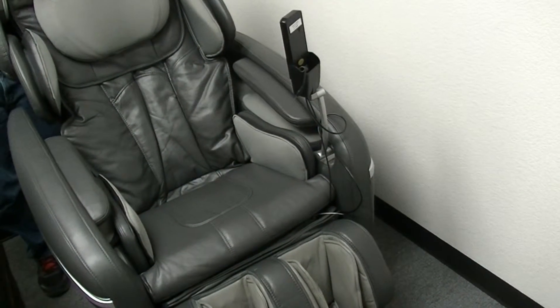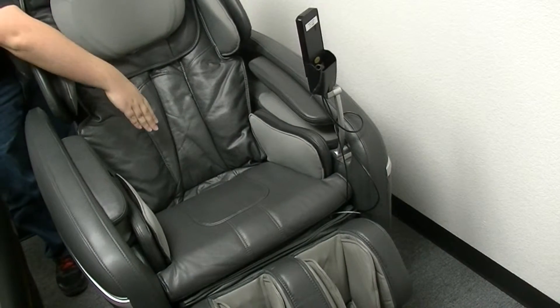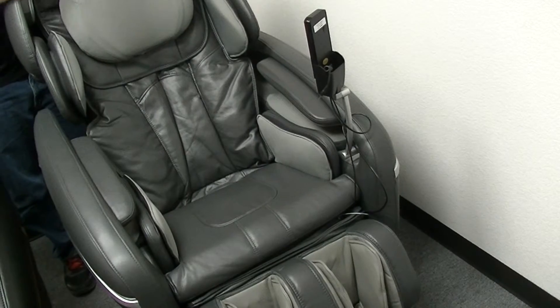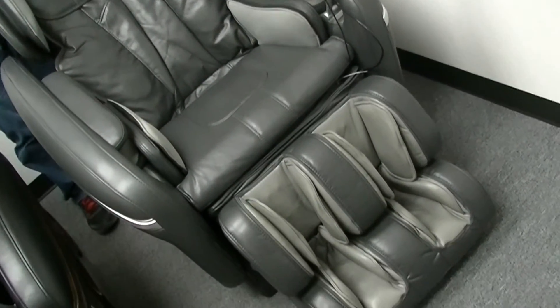I'm going to run through the features for you real quick. This is a zero gravity massage chair with a quad style massage roller in the back. You have heat in the lumbar and a music sync feature. In the feet down below you have reflexology foot massage rollers, and you also have an audio jack to plug in your favorite MP3 player to work in tandem with the music sync feature.